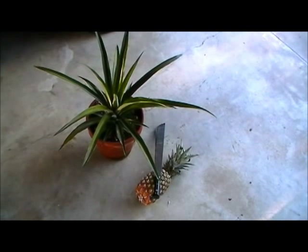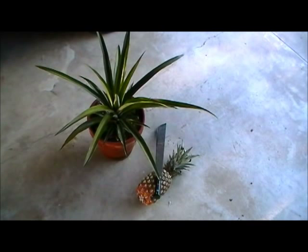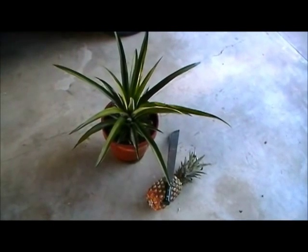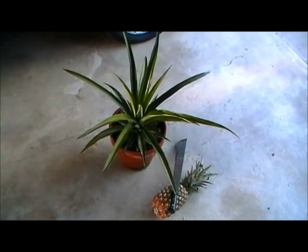That pineapple on the ground there is store-bought, but the one in the pot looked like the top on the one laying there on the ground, and I saw on YouTube some people had planted them.